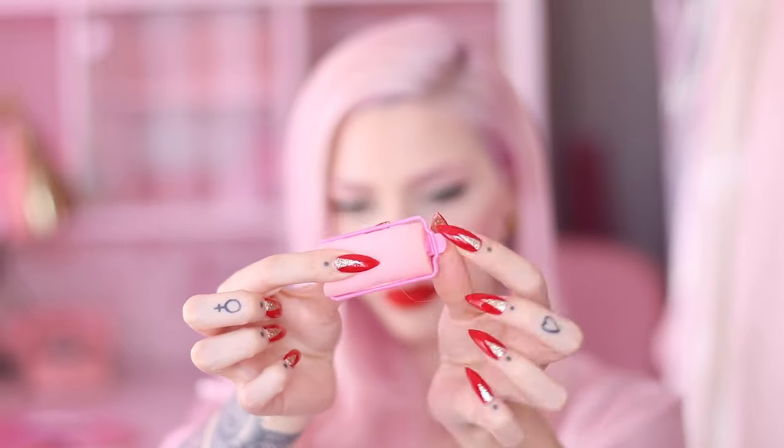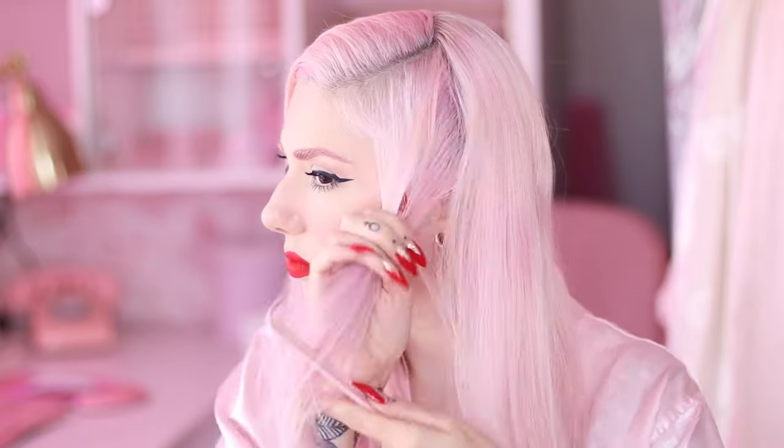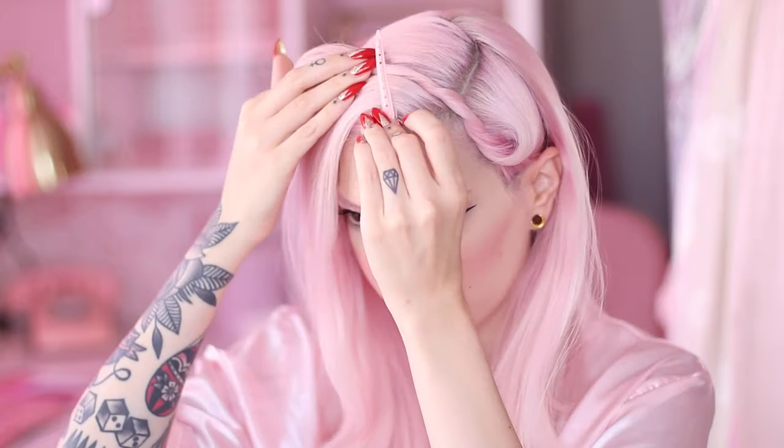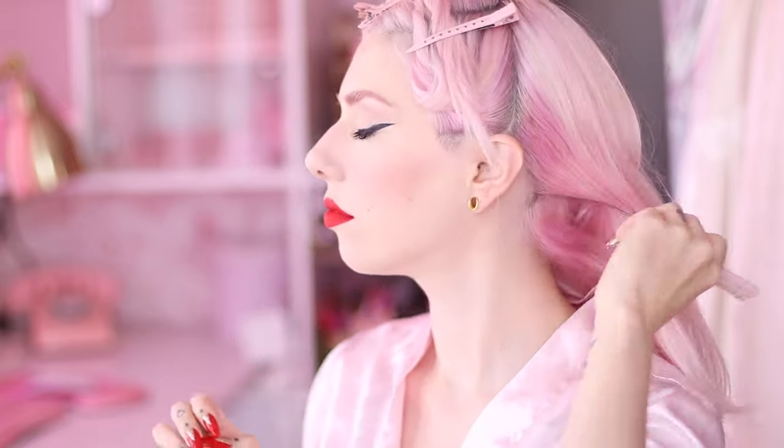Okay, here we go. For this part of the tutorial we're gonna need the rollers, different clips, a metal tail comb, a hairnet for later, the product, and a regular brush to detangle the hair. I'm starting by making sure my side part is straight — it's a pretty deep side part to get that vintage 1940s inspired hair. Next I'm using the comb to section the hair from the side part all the way to my ear, twisting that section and putting it up so it's not in my way.